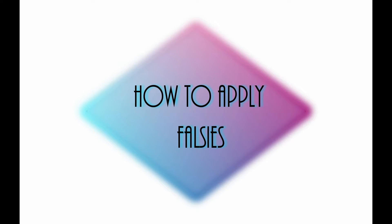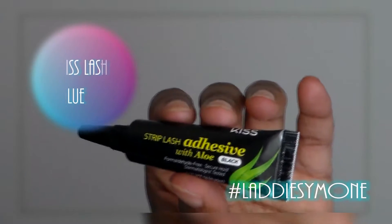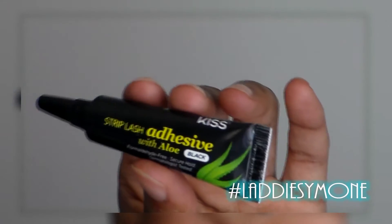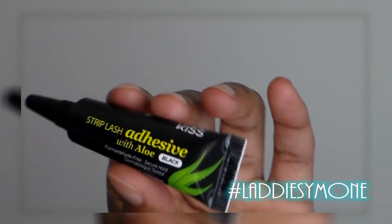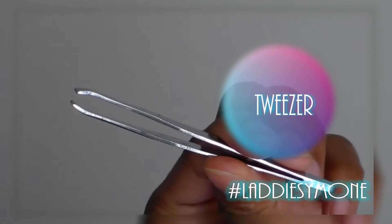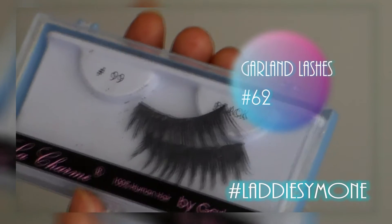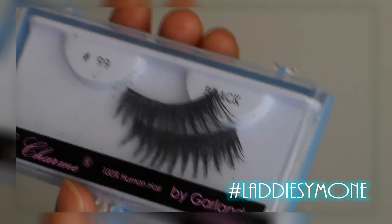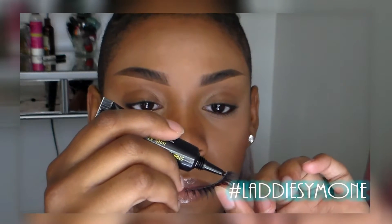I'm going to show you all how I apply my falsies. I'm first going to start off with my lash glue — I really don't like this one, it kind of sucks, but I'm going to have to work with it. I'm going to take my tweezers and take my lashes.